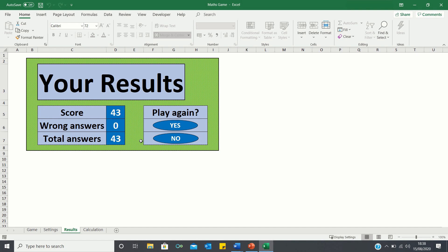Once the 30 seconds are over, a sheet pops up with the results. As shown, I achieved a score of 43 and didn't answer any questions wrong. We also have an option to play the same game mode again, or click no to return to the welcome screen.